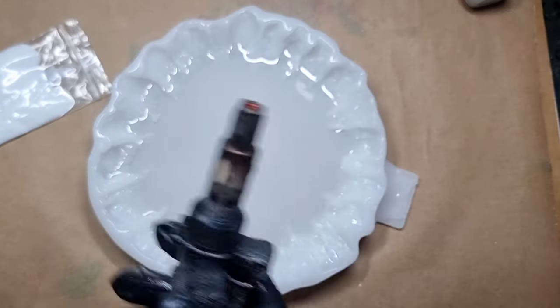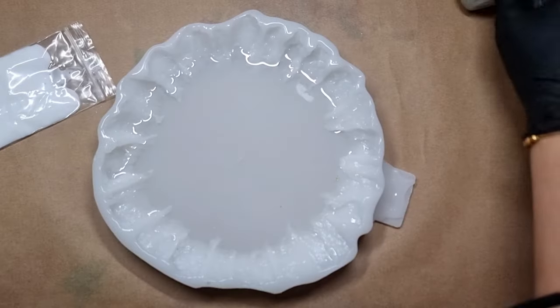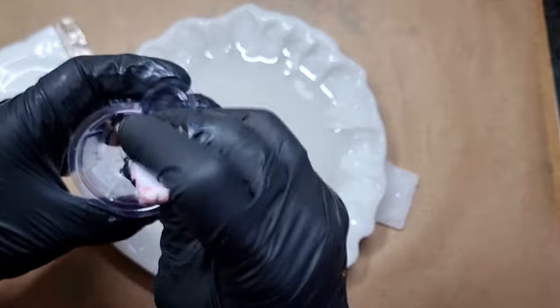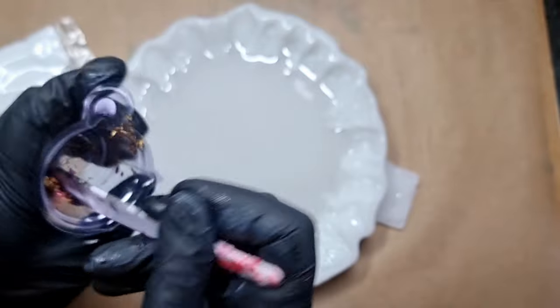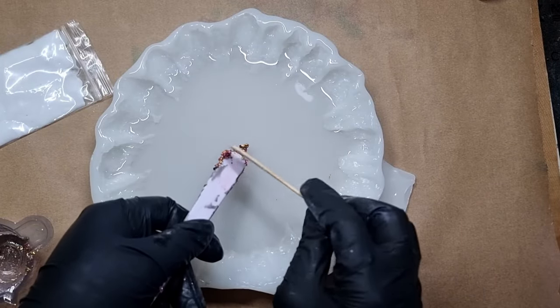This heat gun is by Dreaml — it's their soldering heat gun, which I also use for soft soldering jewelry projects. For the center of the flower I have some gold leaves, some pink nuggets, and some golden nuggets. I mix them in a little bit of resin and add them into the center of the flower.